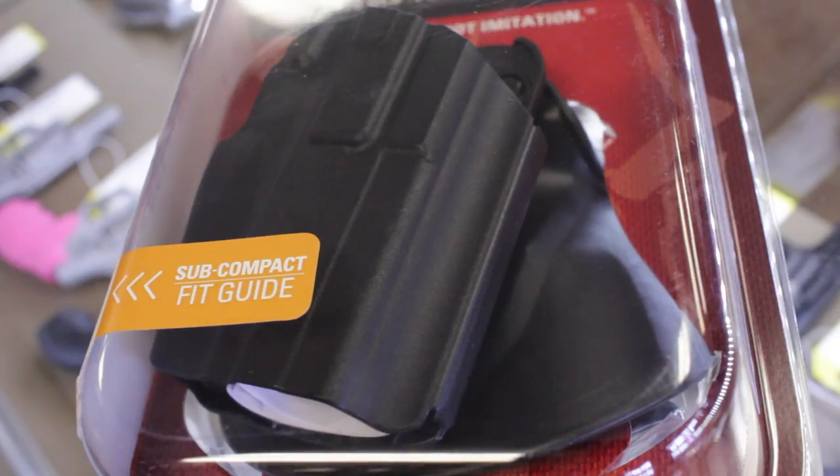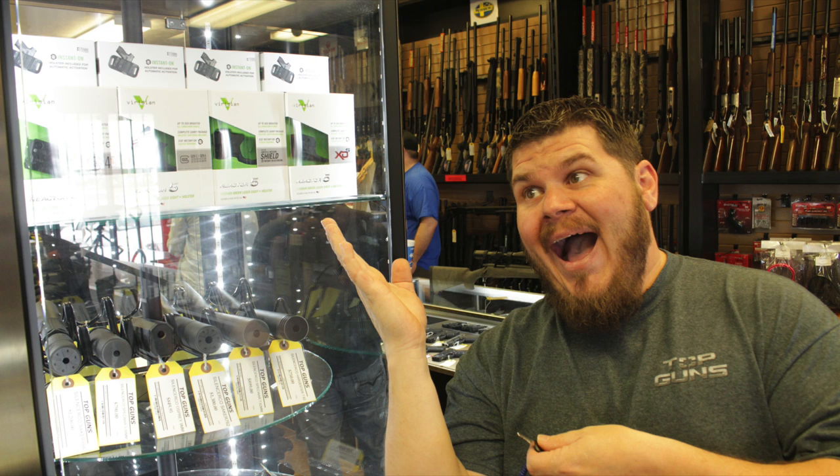As mentioned, there are three different models that will fit almost all semi-automatic firearms on the market — a standard size, a compact, and a subcompact. If you're not sure which one fits your firearm, feel free to bring it in. We'll get you fitted, and most likely you'll be able to use it with other guns you have as well, getting you into one solid holster for a variety of guns. This is today's product spotlight brought to you by Top Guns.